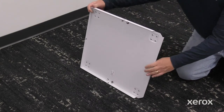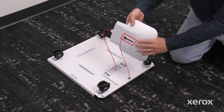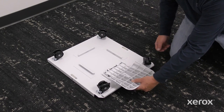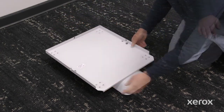To install the support base, turn the printer stand base over. Align the hole on the support base with the post on the stand base. Slide the support towards the center of the stand until the tabs click into the slots. Then flip the stand base over so that the wheels are placed down.